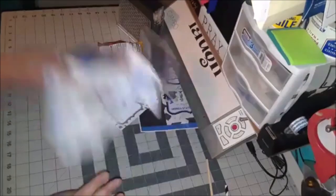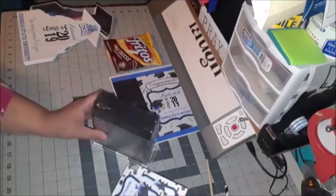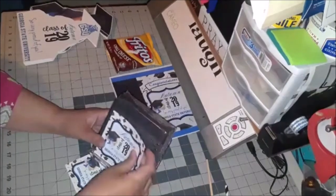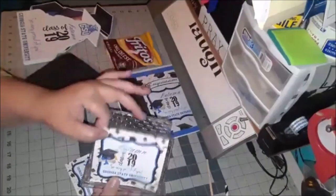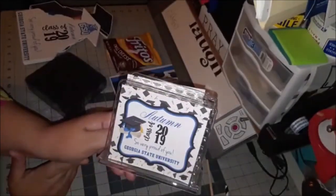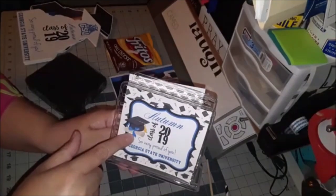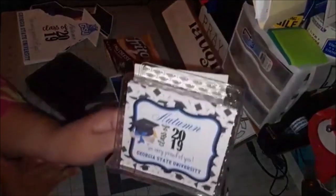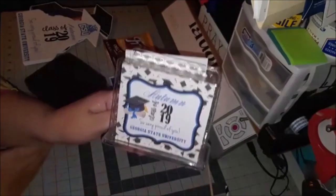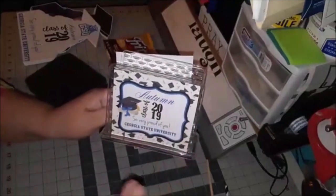I'm going to move on to the napkin holder tags. I've done napkin holders before but I'm really trying to push these more because they're very inexpensive — they work great as centerpieces too. The tag says 'Autumn, Class of 2019, So Very Proud of You, Georgia State University.' It features a cap and diploma with ribbon that can be changed to any color, and the blue frame around the tag matches the school color and can also be changed.